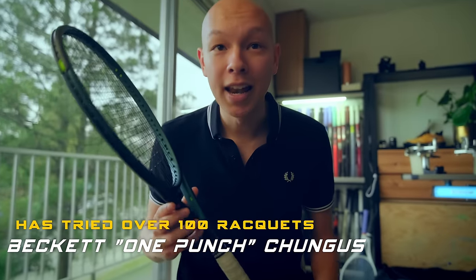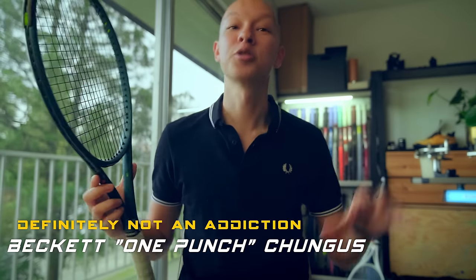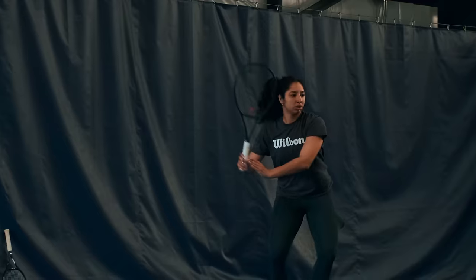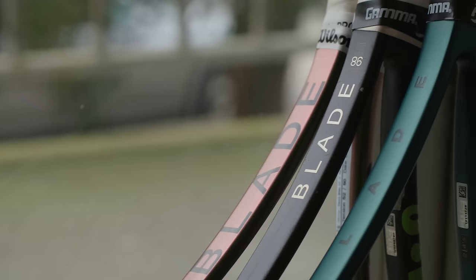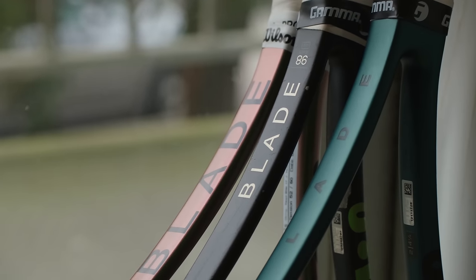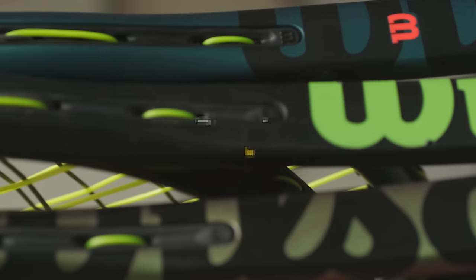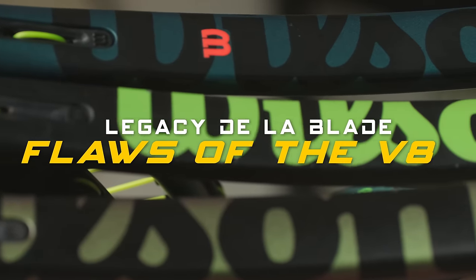The V9 Blade 98 16x19 has got to be my favorite blade in years. In today's mega review we're going to get some insight from a former ITF and WTA player, look back at the V7 and V8 blades, compare the 16x19 to the 18x20, and rank these new blades against some of the best 98 square inch options on the market.